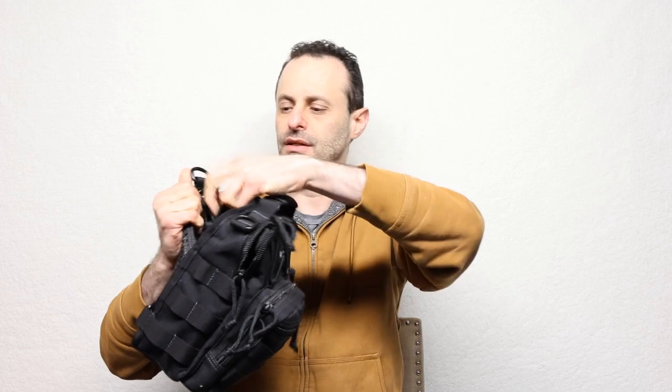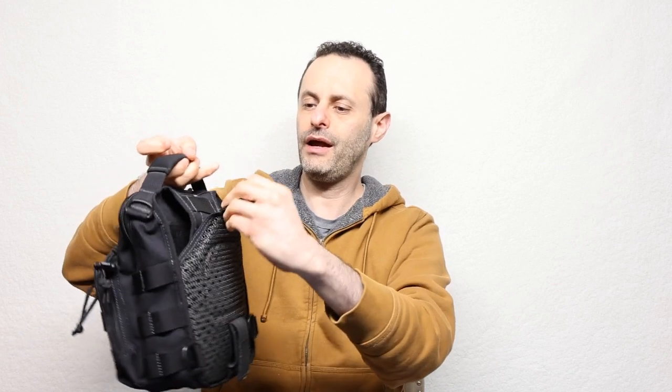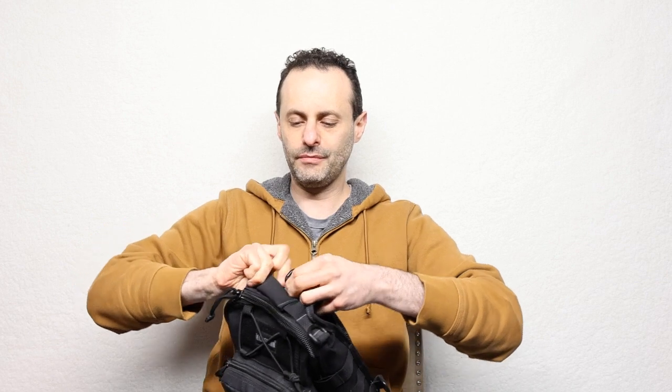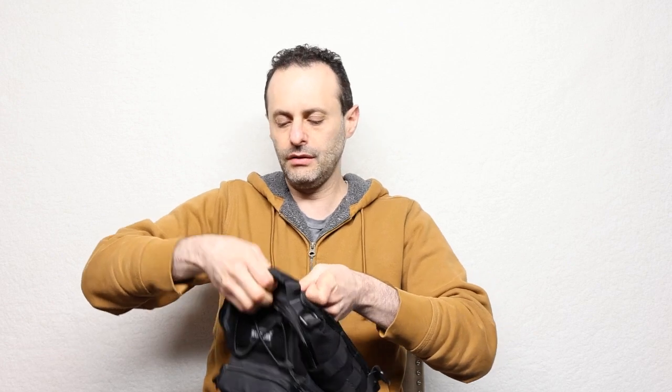The first thing you do is just open this up like that, stick this inside here, close it up, and we even have a place for you to buckle this right in so it doesn't bother you. Going ahead and buckling this in here, just like that, as you can see.